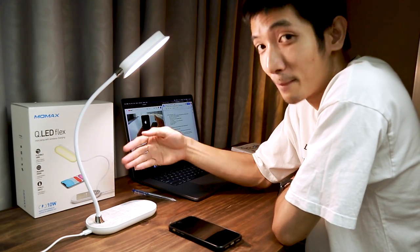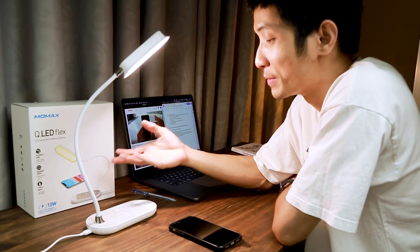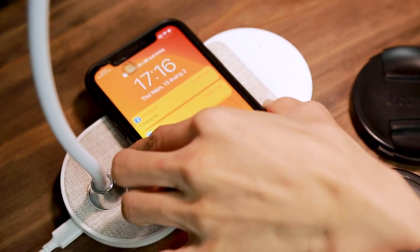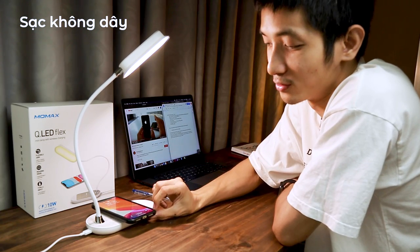Và phần chân đèn còn được tích hợp tính năng sạc không dây. Cái phần sạc không dây này còn được bọc một lớp vải, sờ rất là đá tay. Ngoài ra lớp vải này sẽ giúp cho điện thoại của bạn không bị trơn trượt, cho dù nó bị ướt hay không. Và cái sạc rất là tốt, đặt lên là sạc liền. Chưa kể sạc xuyên ốp mình luôn!